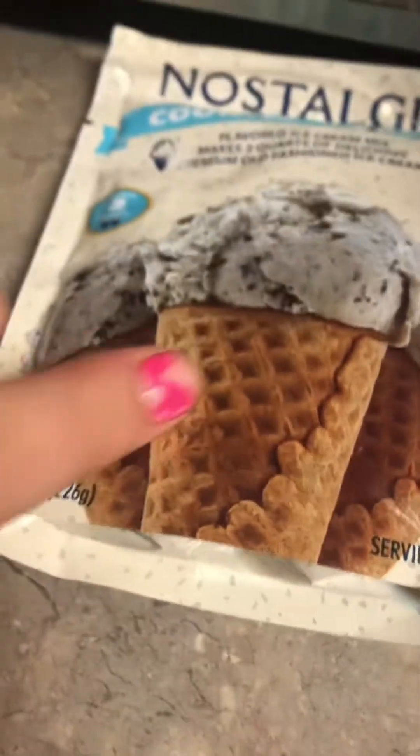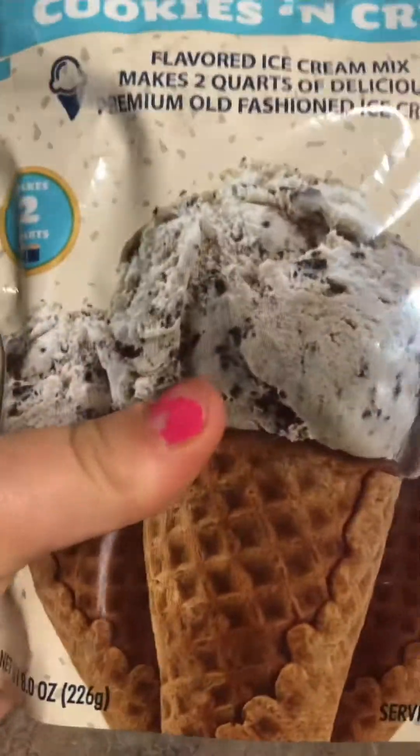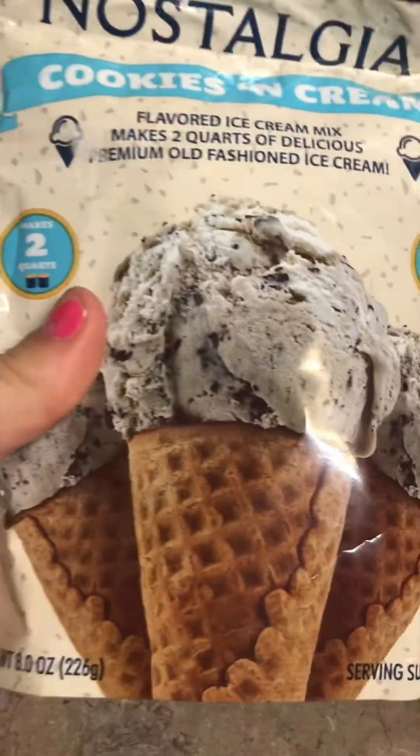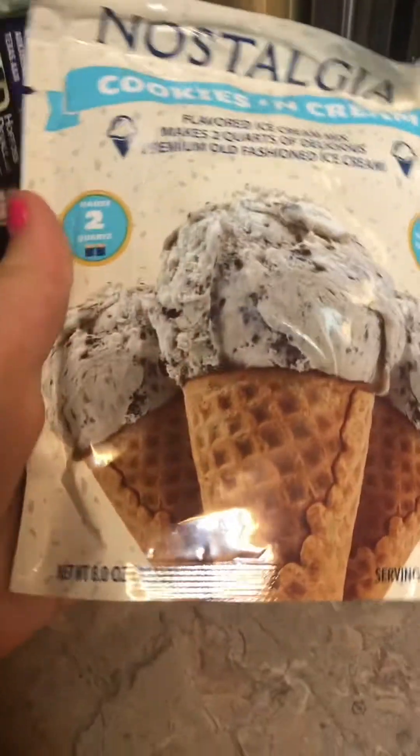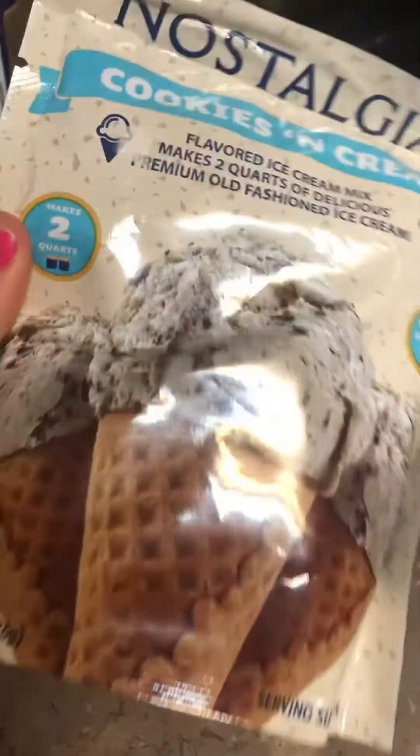Hey guys, today we're going to be making ice cream — cookies and cream. We're going to make cookies and cream right here.